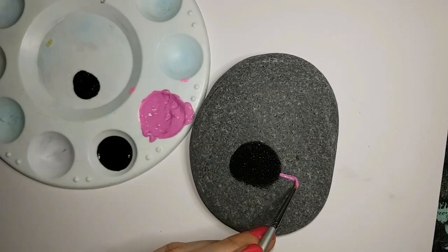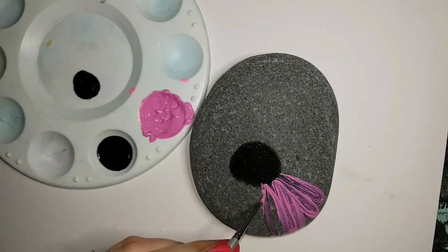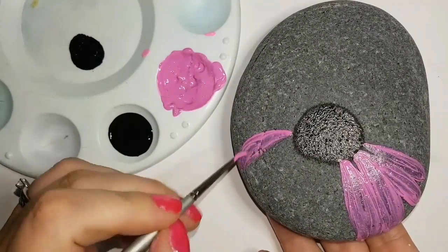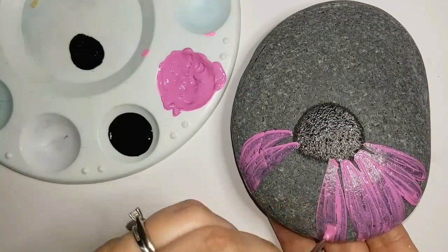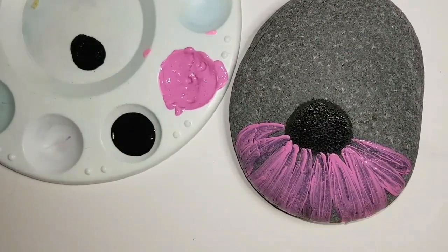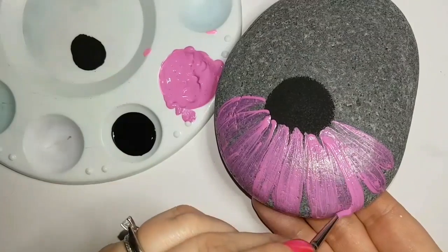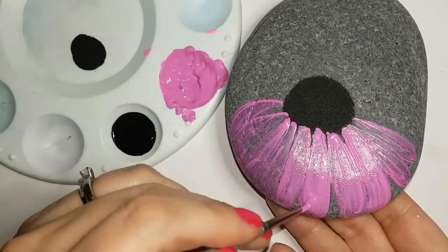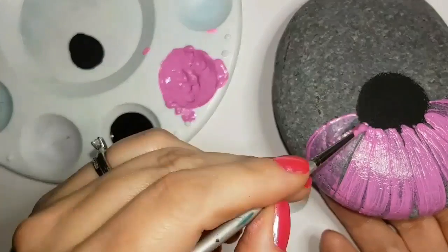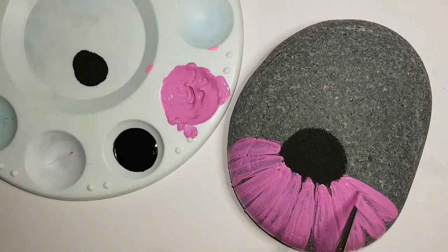It's just going to be a simple coneflower — echinacea. I started with a bigger sponge and made the cone part of the flower, and now I'm just going to put a bunch of pink transparent petals. Like I said, the most important part is the bumblebee because I love bumblebees, and they're not that difficult to paint if you just do a couple of easy steps with sponges. So I'll show you how to do it today.